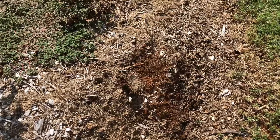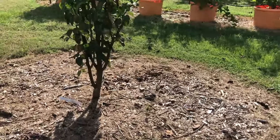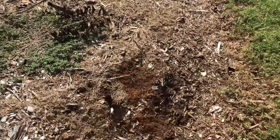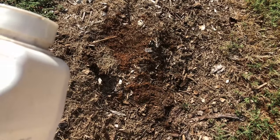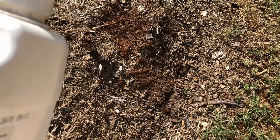This is right beside one of my pear trees, so I'm gonna give them a puff or two. Now you don't really have to put it on the mound — in fact, they suggest you put it around the mound.